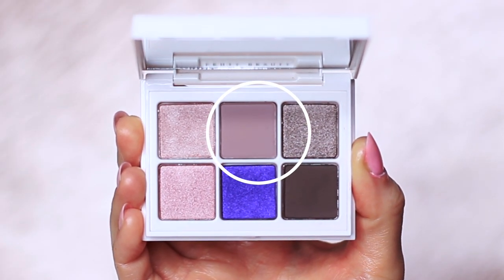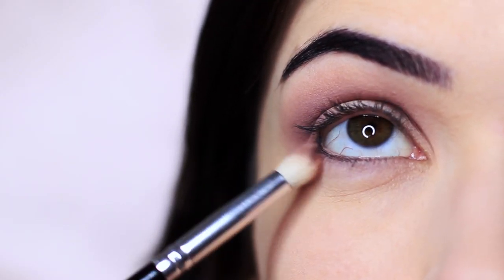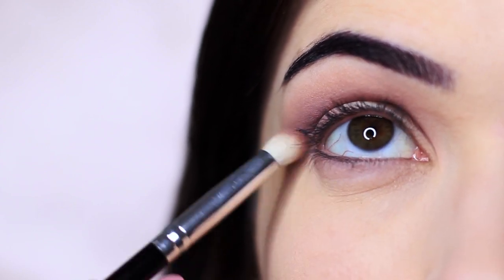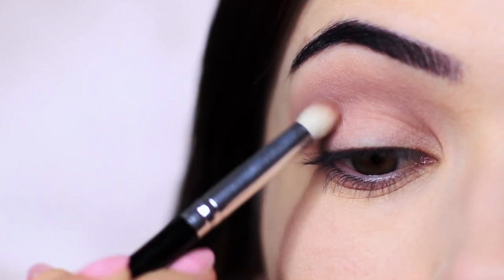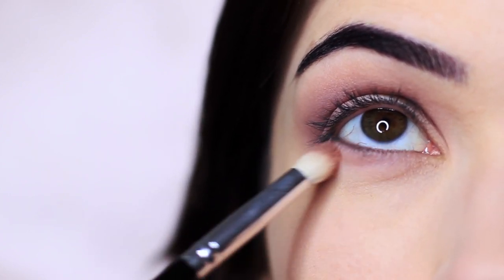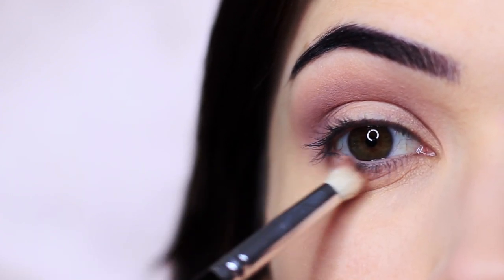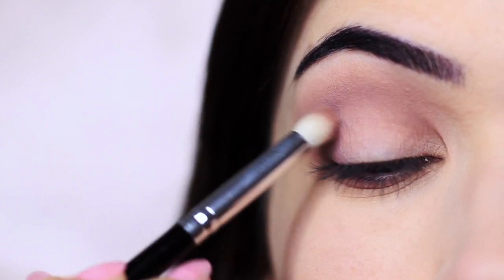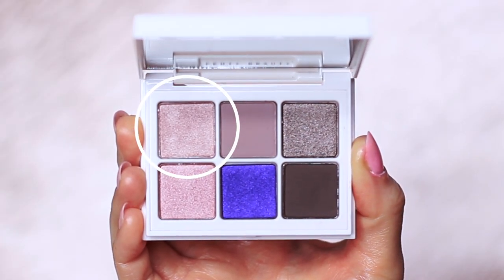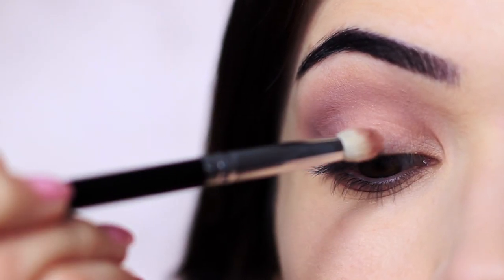I'm also using the shade on the outer edge of the lower lid to create some framework. Then, keeping with that same brush, I'm going to take this shimmer and apply it on the inner half of the lid.